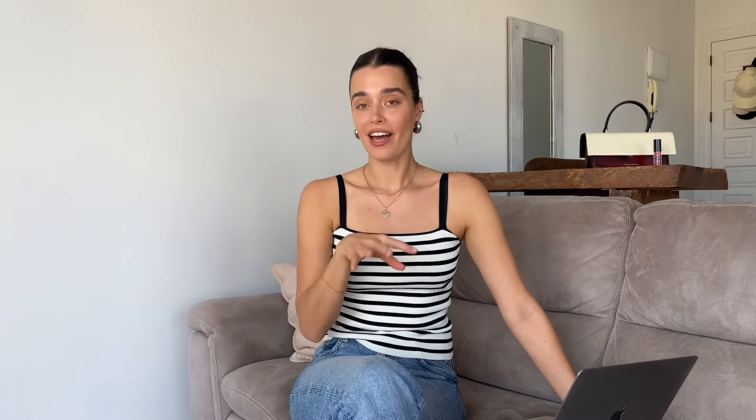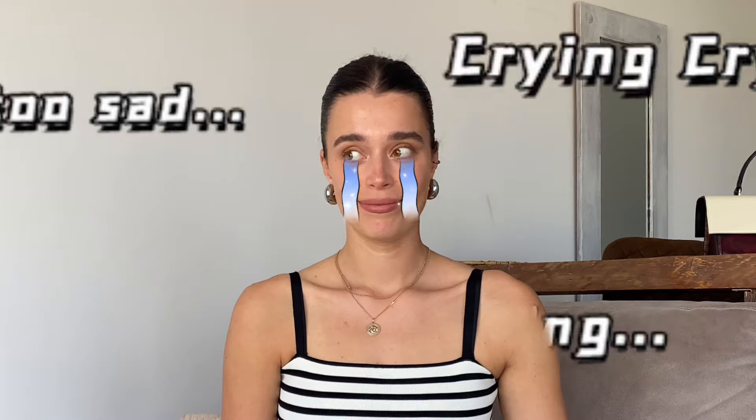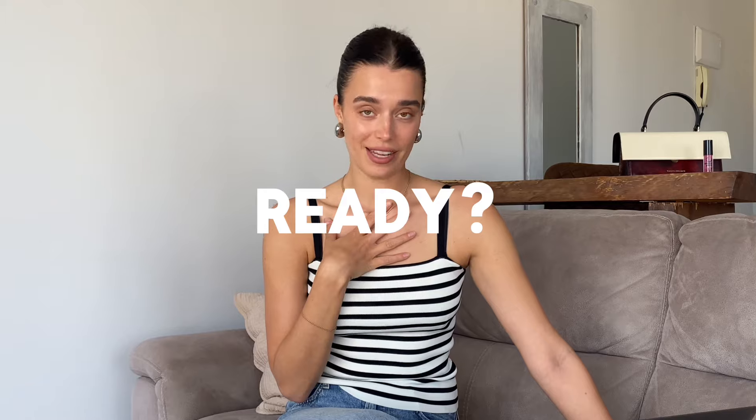Number five: prepare your emotions. Non-models usually have one expression in photos, and sometimes it looks really awkward. The best way to improve is by practicing in front of the mirror — give yourself a task, like: I want to look happy, sad, or angry. Then practice those different emotions with your face. For example, here is my happy face, my angry face, my dreamy face, and my sad face. It might look funny now, but the more you practice, the better you actually get with your portraits.